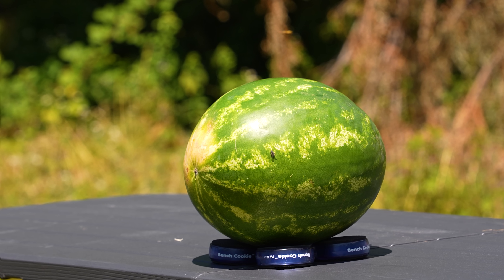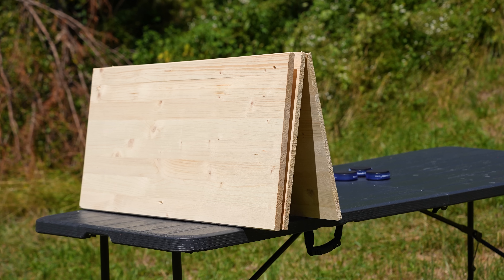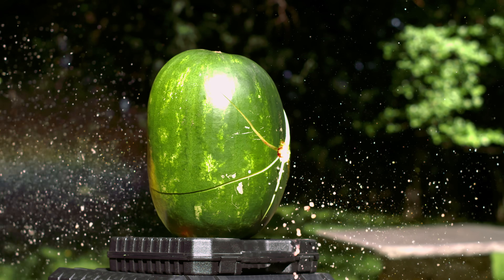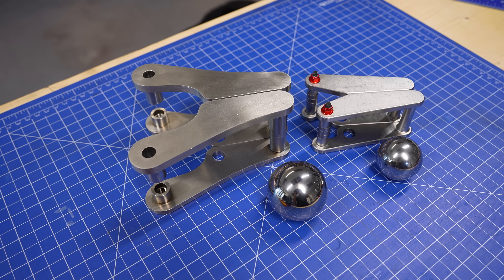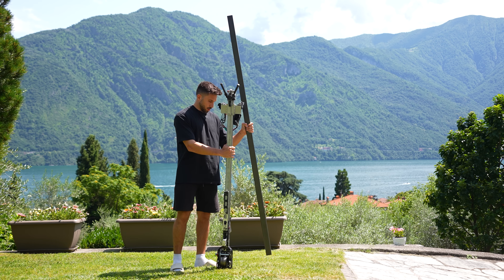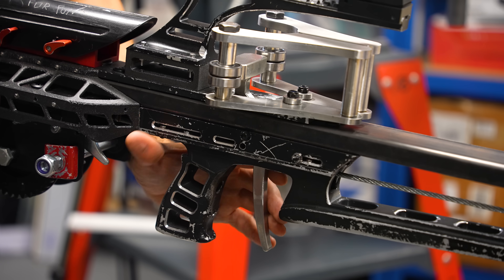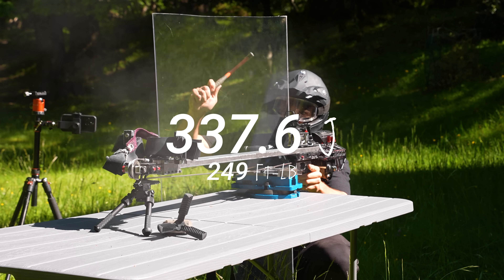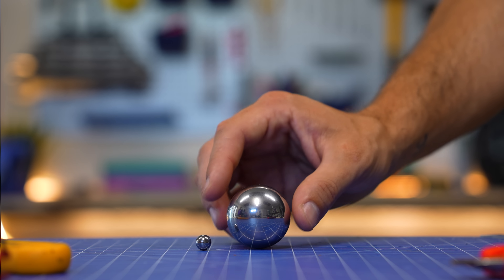Now the plan is to test it against a bunch of different targets that get progressively tougher and see what this thing is capable of. Then, since the first version wasn't powerful enough for this test, I'm making enough improvements that should heavily increase the power and functionality of the slingshot. So far I've been able to reach 340 joules with a 35mm steel ball.